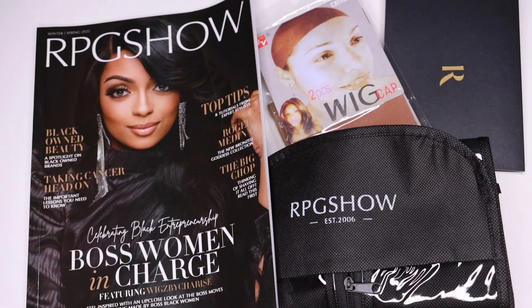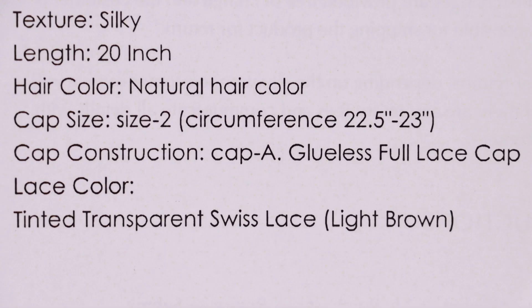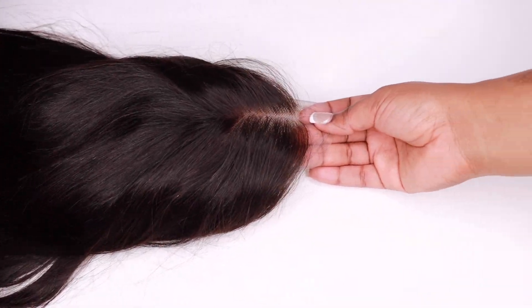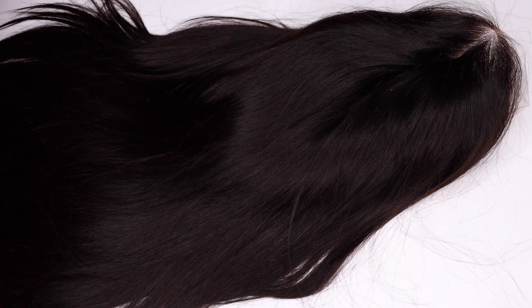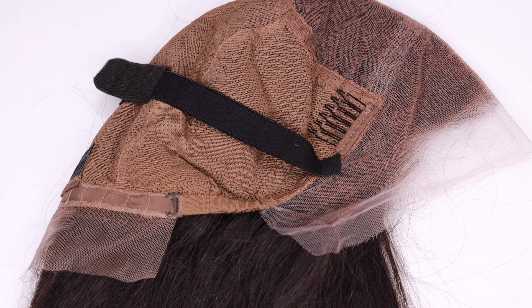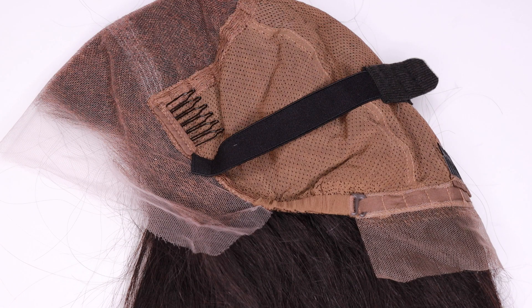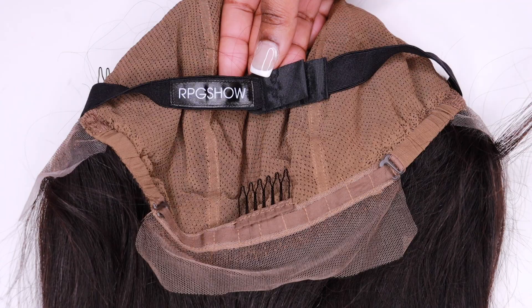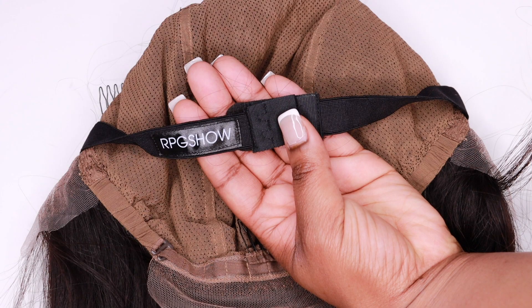The wig that I received is a glueless 20-inch full lace wig with tinted transparent swiss lace. The wig features a pre-plucked hairline with free parting space. Of course, it is a full lace cap construction, which means you can part anywhere on the entire wig, so the styling options are completely limitless. This wig has three combs, an adjustable strap, and a removable elastic band.